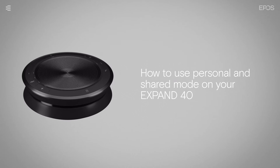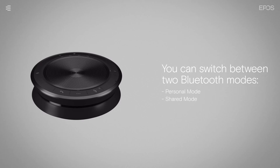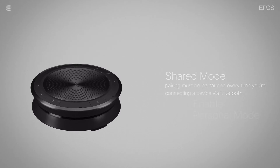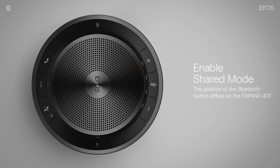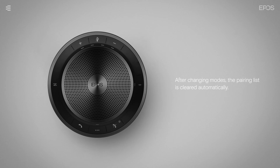You can switch between two Bluetooth modes on your speakerphone: personal mode and shared mode. In personal mode, the speakerphone will attempt to connect to one of the last eight paired devices. In shared mode, pairing must be performed every time you're connecting a device via Bluetooth. To enable personal mode, press and hold the Bluetooth and plus button for 2 seconds. To enable shared mode, press and hold the Bluetooth and minus button for 2 seconds. After changing modes, the pairing list is cleared automatically.